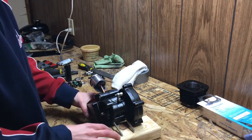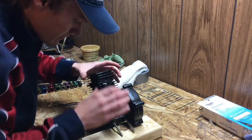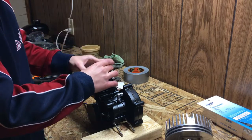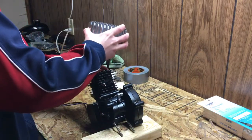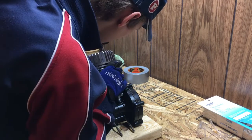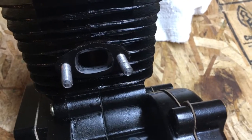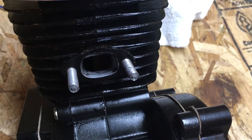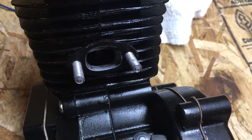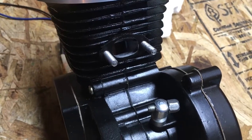Now we're just going to put the jug back on and then put the head back on. Now that we've got the jug and the head back on, you can see that we no longer have the piston skirt showing in the intake port when the piston is at top dead center. That should increase airflow about 15 to 20%, which will mean more power once we get all the mods on this motor.